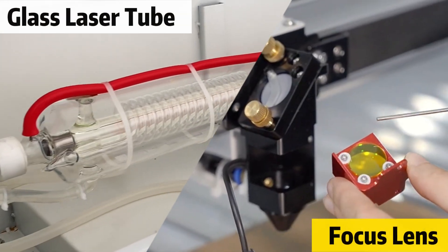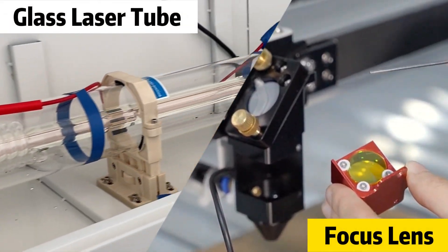However, here's the catch. Parts like the glass laser tube and focus lens, for example, are consumables. If you want your laser cutter to last as long as possible, here is some information that you would hate to miss.